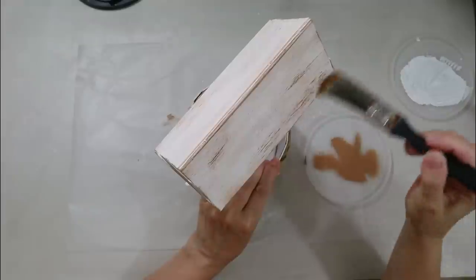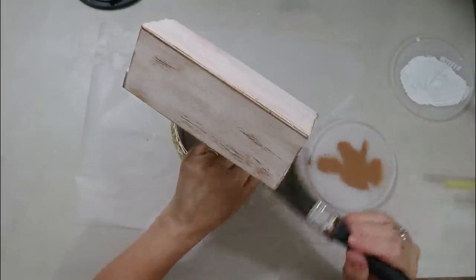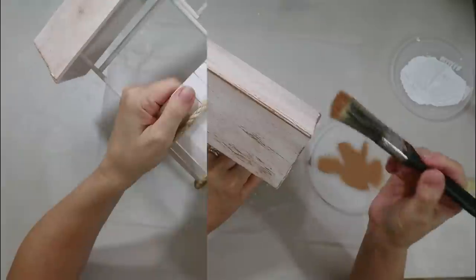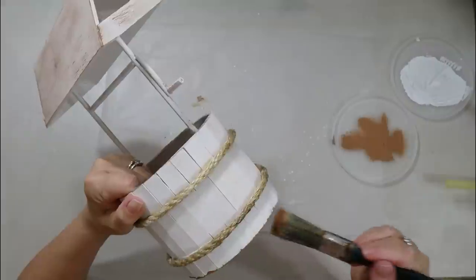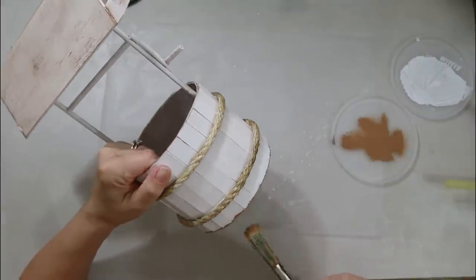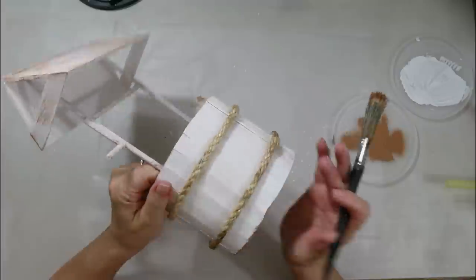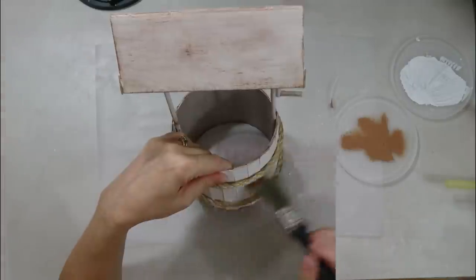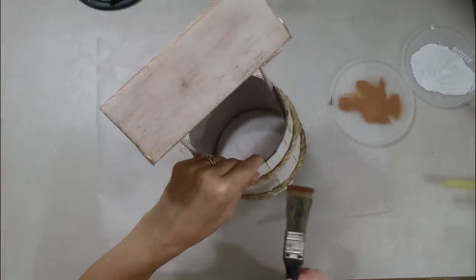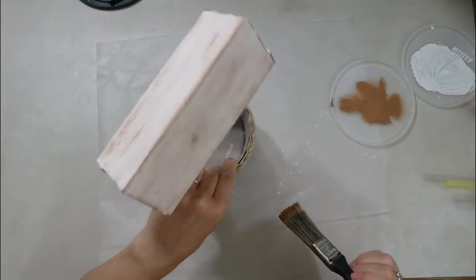I make hundreds of DIYs so I have to keep rotating them — my decor changes a lot because I don't have the room. I'm going to put it on my front porch and fill it with seasonal florals: fall leaves and cotton stems in fall, lavender in spring, pine cones and pine in winter. Very cute — I love this.